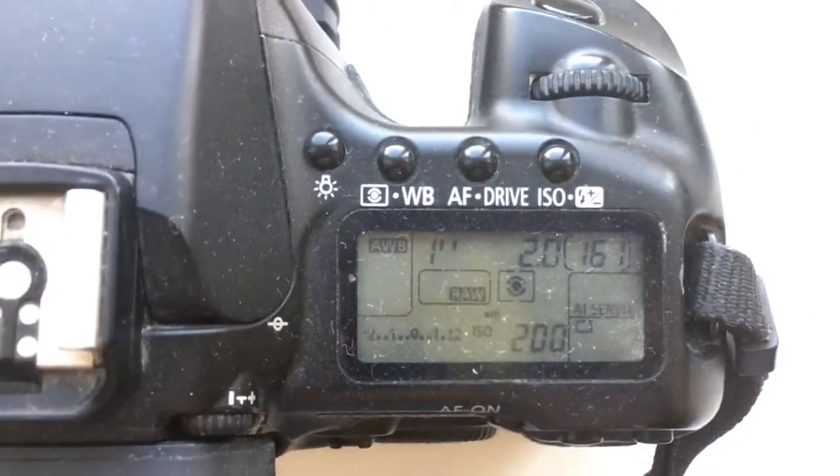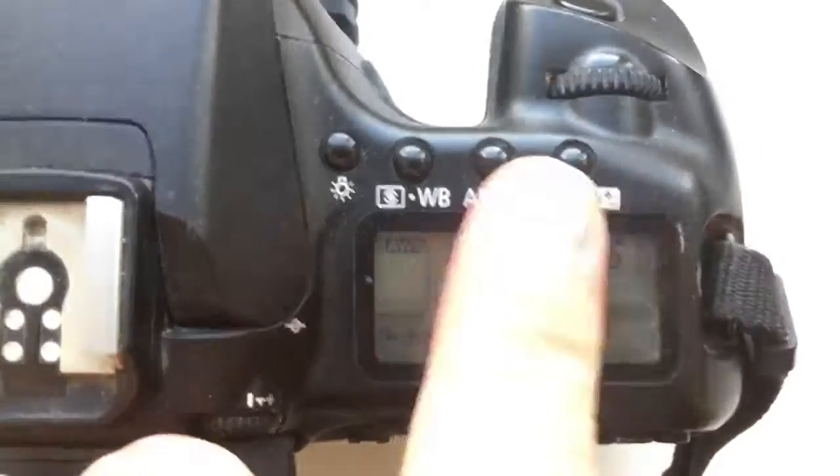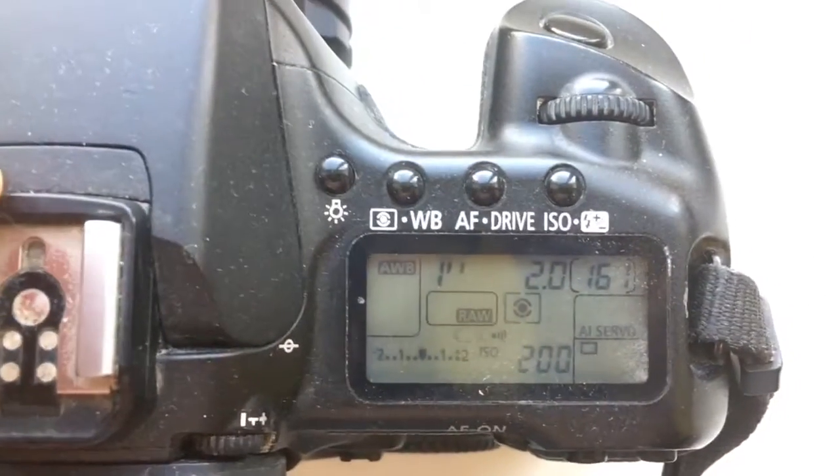I pre-programmed focal length 58mm and Aperture 2.0. Delay time to enter in programming mode is 1 second.